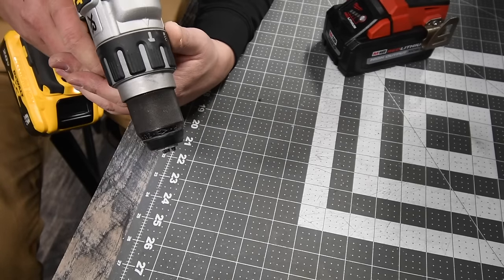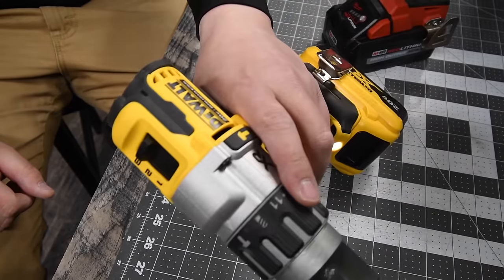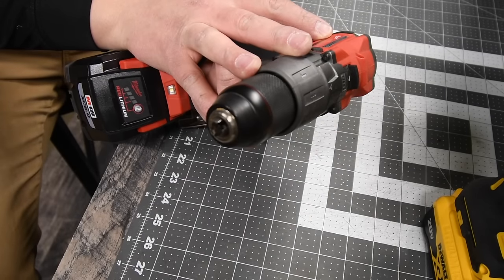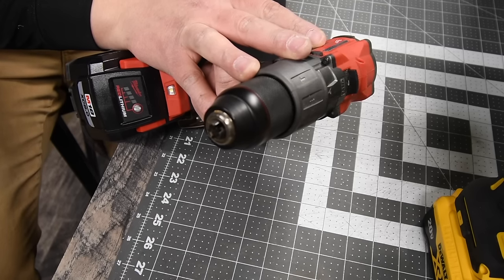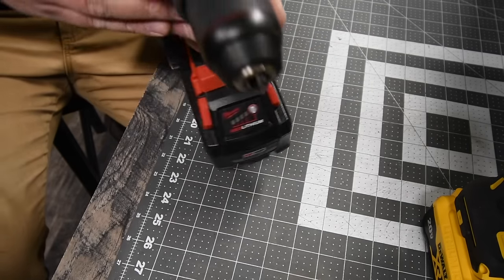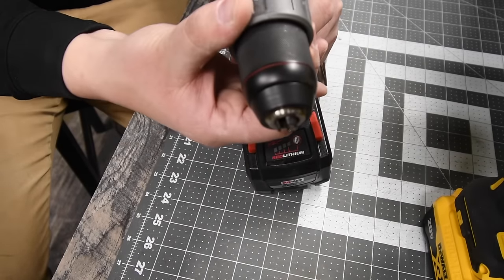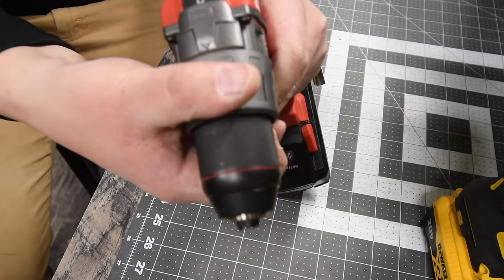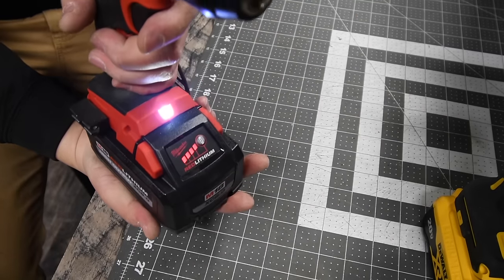The DeWalt has an 11-point clutch plus two, with three speed settings. The Milwaukee is model number D804-20 with 32,000 beats per minute and up to 2000 RPMs. It has a 14-point clutch plus two, with two speed settings — separate settings for hammer and drill — and a half-inch metal chuck.